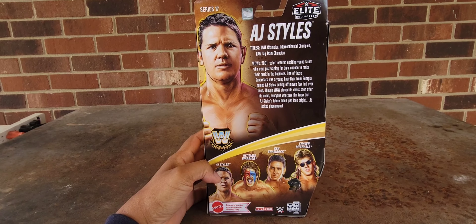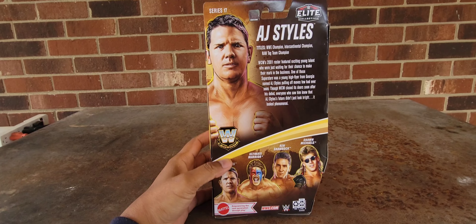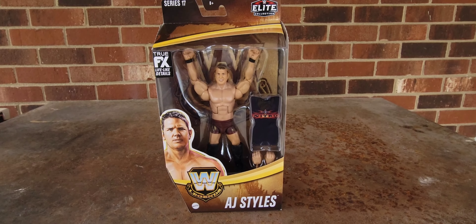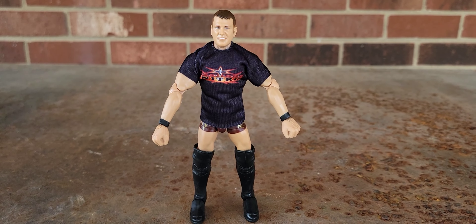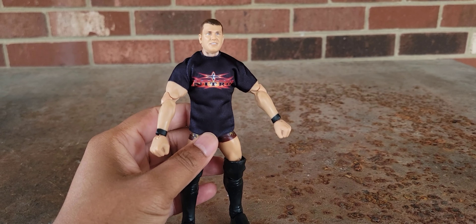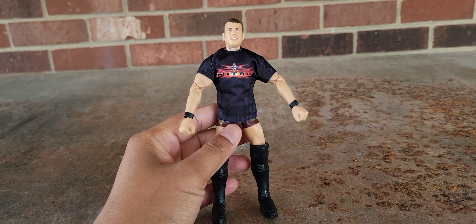The other figures in this series are the Ultimate Warrior in his Dingo Warrior gimmick from earlier in his career, Ken Shamrock — who hasn't had a figure in the WWE line for several years — and Shawn Michaels from his early days. On the back of the box it reads: 'WCW 2001 roster, fishing a side of young talent waiting for their chance to make their mark. One of those superstars was a young high-flyer from Georgia named AJ Styles. Pulling off moves few had ever seen, WCW closed its doors soon after his debut. Anyone who saw him knew AJ Styles' future didn't just look bright — it looked phenomenal.' And more true words couldn't have been said, because AJ Styles has had a truly phenomenal, legendary career. So we're going to get into this figure and see what it's all about.